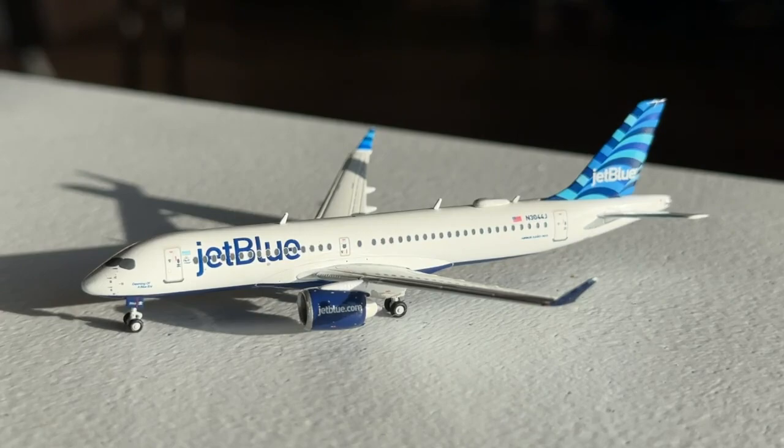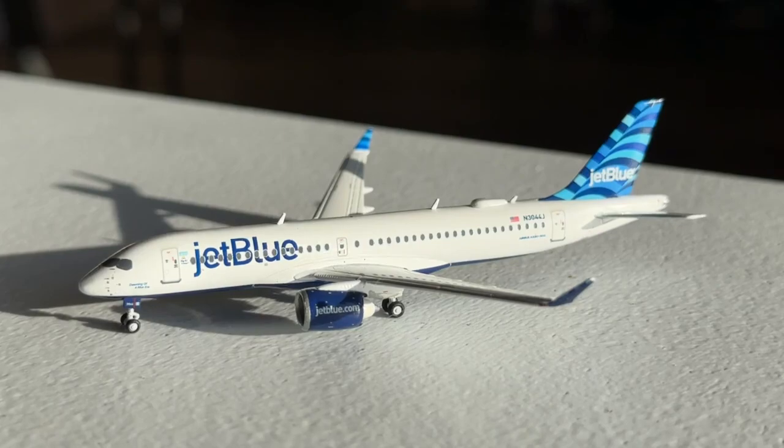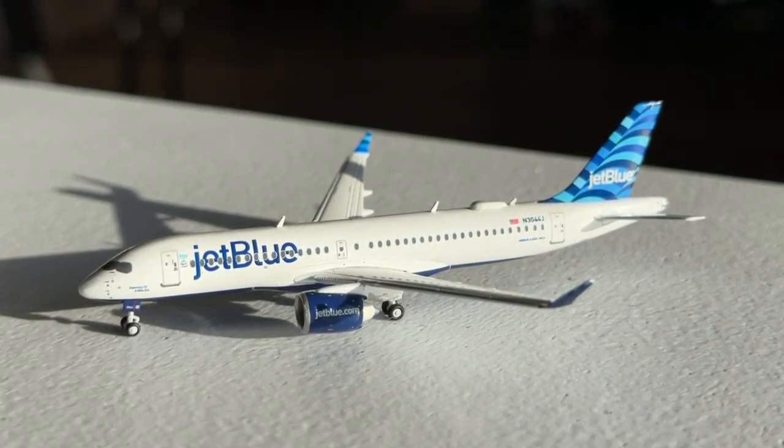The major players operating the A220 in the United States are JetBlue, Breeze, and Delta. Delta leads the way but JetBlue and Breeze are making good progress and the type will be the backbone of those particular fleets. Hopefully Breeze doesn't go out of business — their financial numbers are certainly not the hottest. JetBlue on the other hand is doing pretty well, and it'll certainly be interesting to see if they do end up merging with Spirit, though there's no major news on that at time of filming.